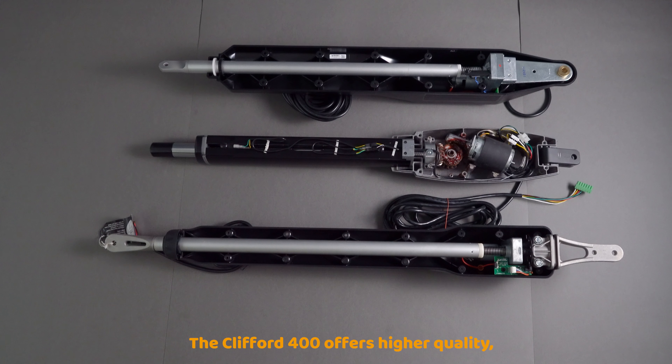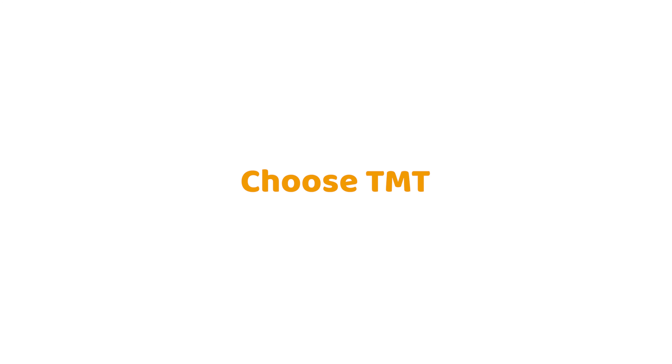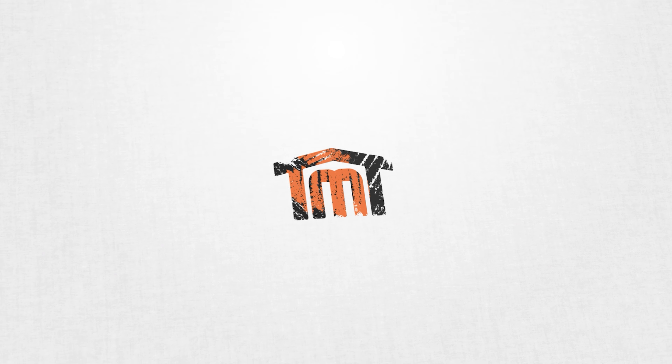The Clifford 400 offers higher quality, durability, and performance. With the alloy, the Clifford 400 will excel in any environment. Move towards a better tomorrow. Choose TMT — the Clifford 400.